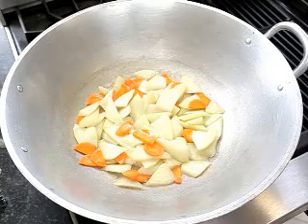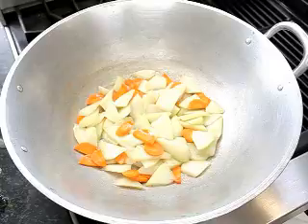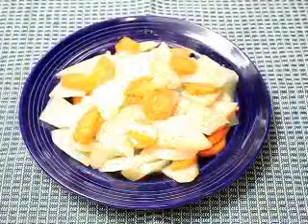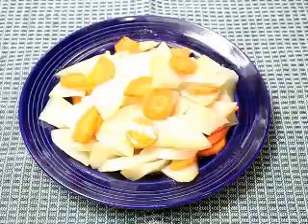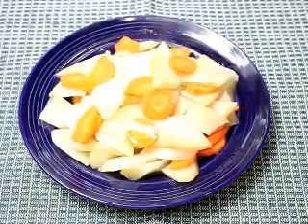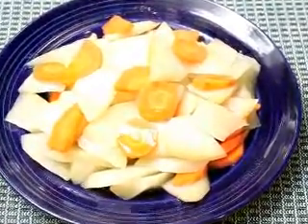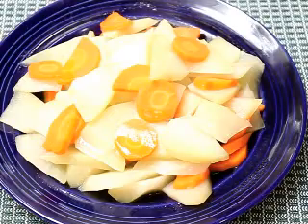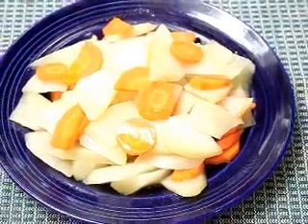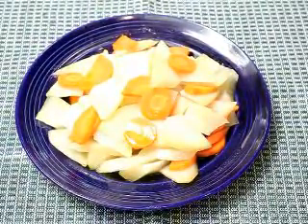Now the vegetables are done and we will place it on a plate. This is our finished product, Berry Sayote and Carrots with Mamasita's panggisa mix.